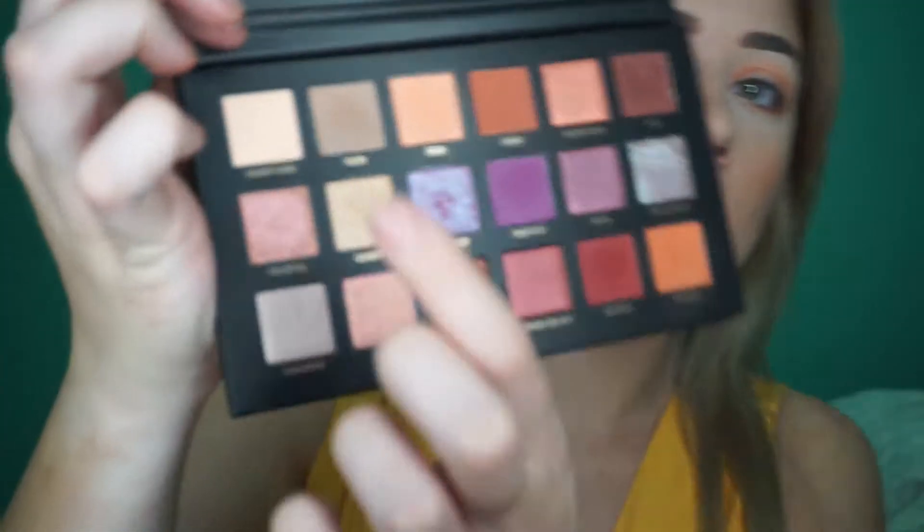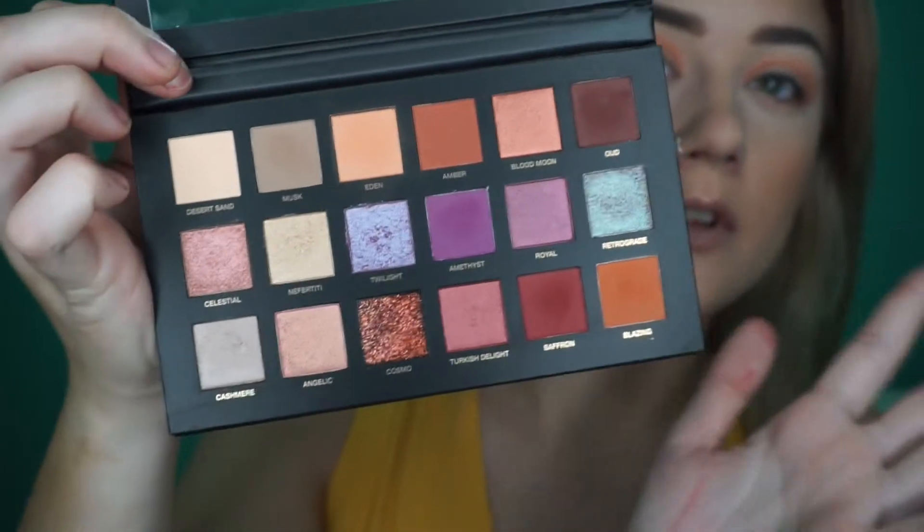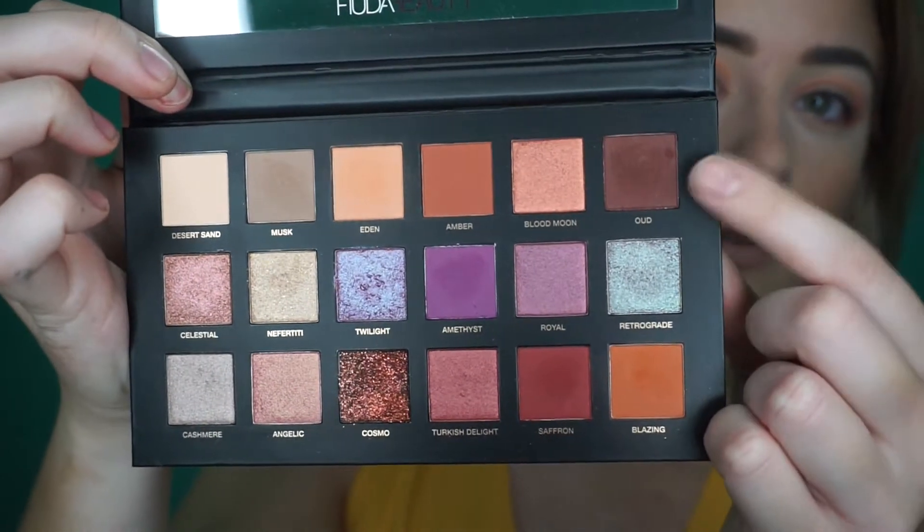I'm going to take this musk colour — it's a really soft brown — and then I'm going to go over the top of it with this one on the corner, which is OUD. I'm going to do a really soft halo eye effect, just starting off with these colours, and then going in with that darker brown shade over the top. I'm doing this so there's a really nice gradient between the colours, rather than just going from orange to brown. I want something in between to help break it up and help blend it.